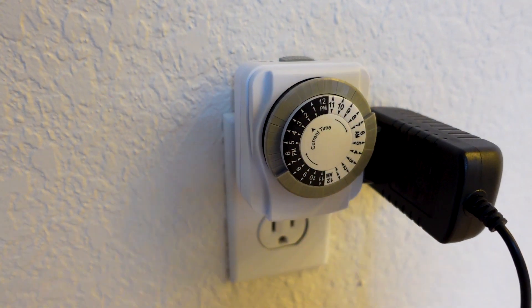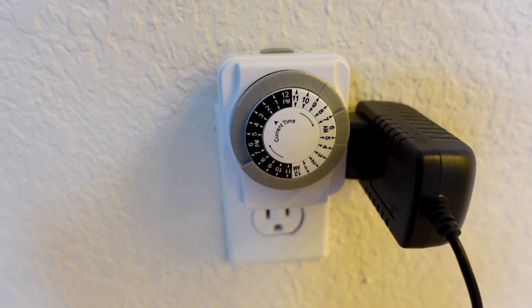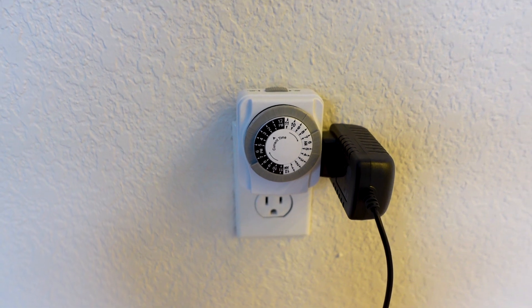If you have grow lights and need them turned on and off, your best bet is to buy a timer. You can get a smart timer or just a basic timer — I got one for about $6.48. Just program it so the light comes on and off when you want it to, and that is one less thing for your plant sitter to worry about.